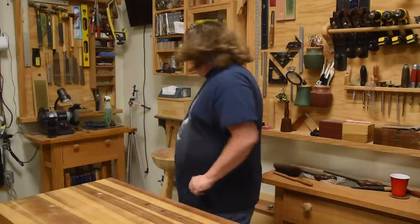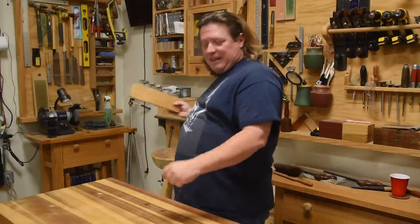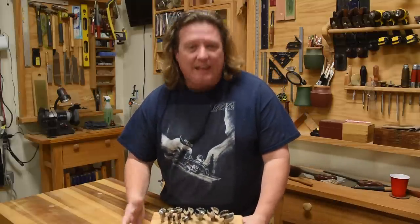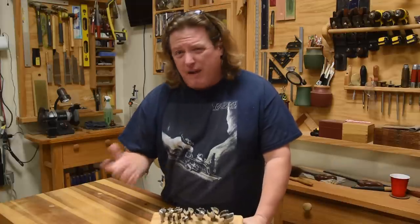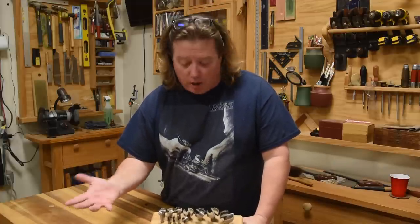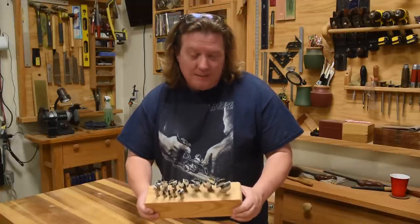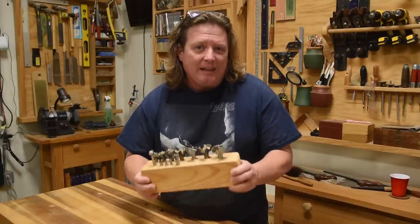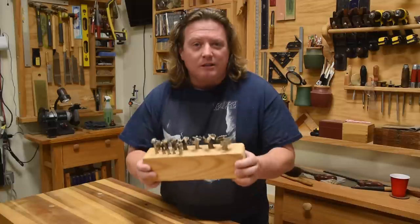Forstner bits are expensive, even the cheap ones. I've always found that not only do they dull pretty quickly in use, but they generally come from the factory fairly dull from the get go. So being able to sharpen a Forstner bit is incredibly important if you want to get good long life out of them and get nice clean holes. Today, let me show you how to sharpen Forstner bits.